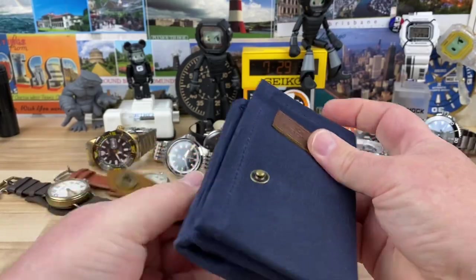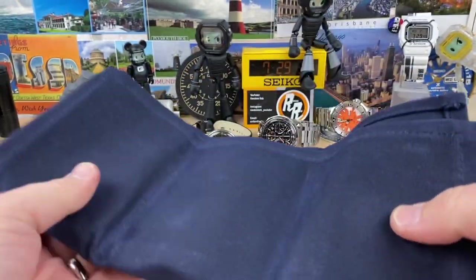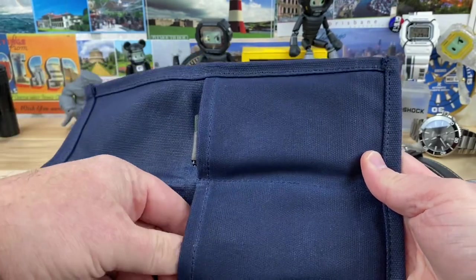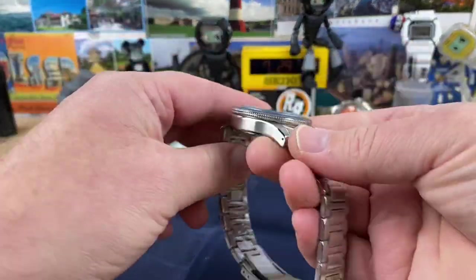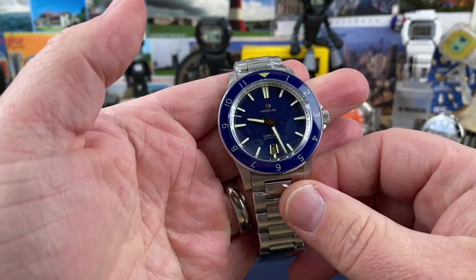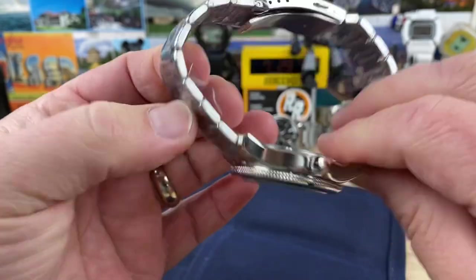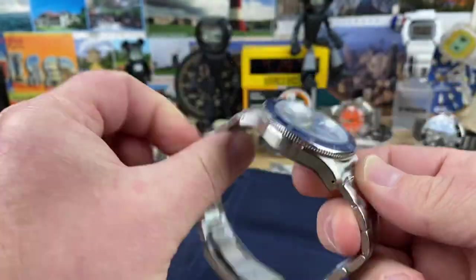So let's open this up and see what model it is. Those are straps — and here's the watch. That is the blue dial, blue bezel, 12-hour bezel Contrail. Just a quick unboxing on this — this is just a sharp looking watch.